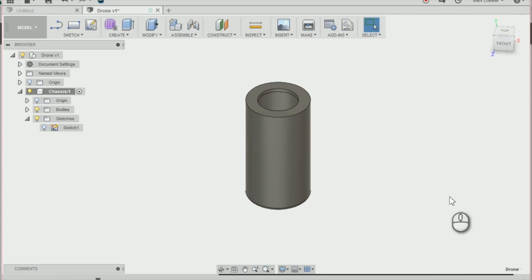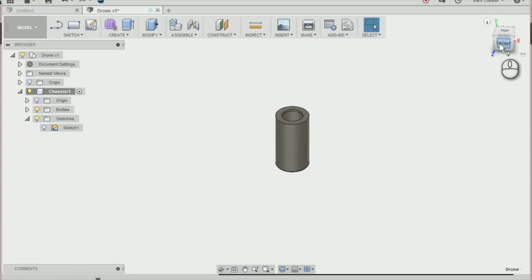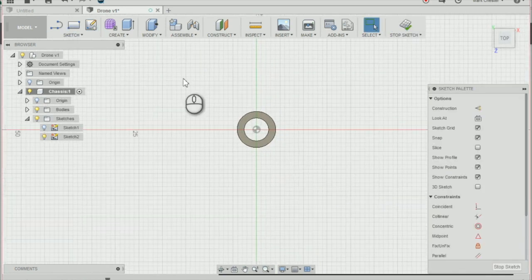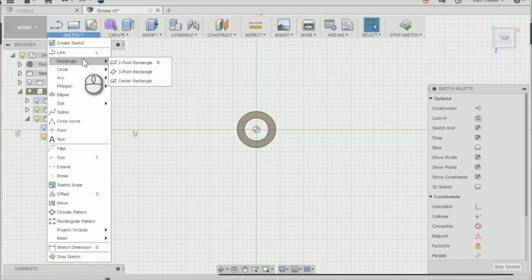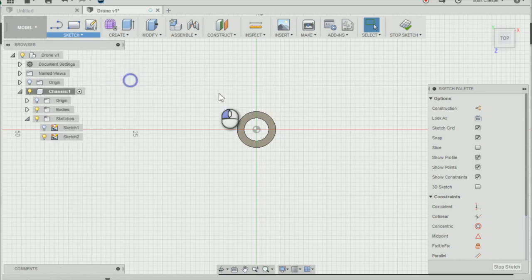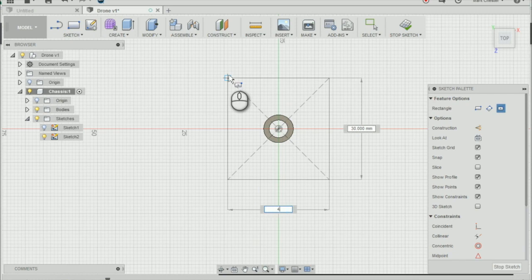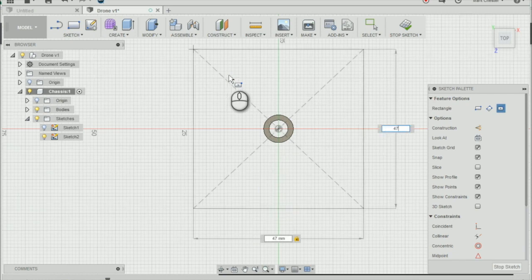Going off where we left off last time, we created the motor mounting. What we need to do now is create four additional mountings. So the first thing we're going to do is create a new sketch on the bottom plane, go to Sketch > Rectangle > Center Rectangle, select our origin, and mark out the four corners of our drone. I'm going to create a square 47mm by 47mm and then stop the sketch.